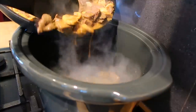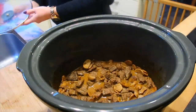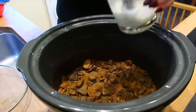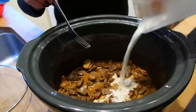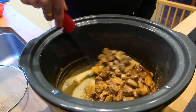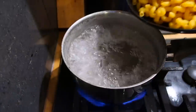Pop your lid on and cook it on low for four hours. When your four hours is up, mix a little bit of cornflour with some water just to thicken up the sauce, then pop the lid back on and leave it for another hour. When you take the lid off the sauce will be nice and thick.